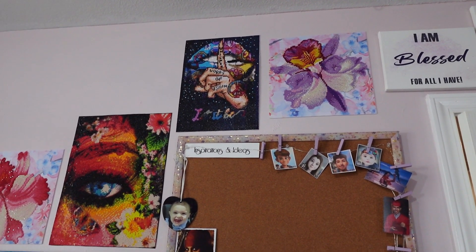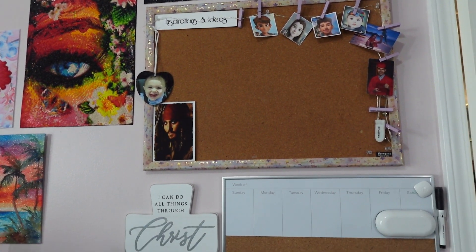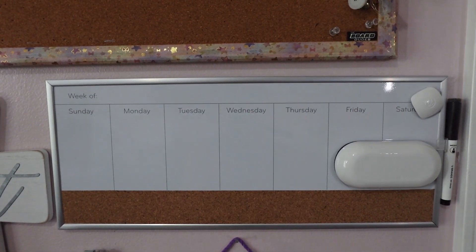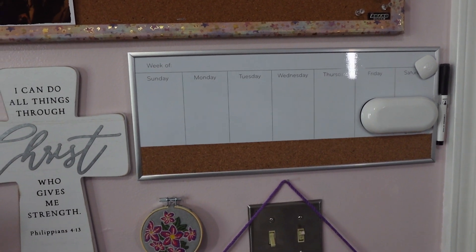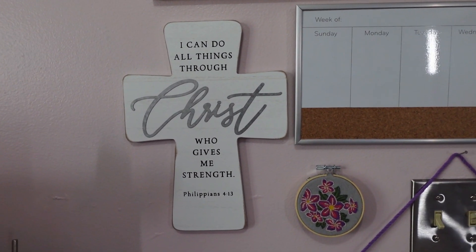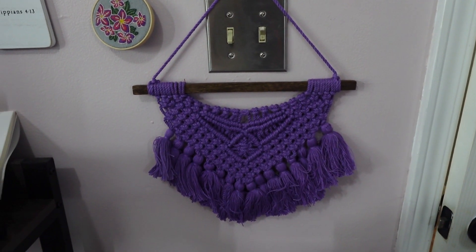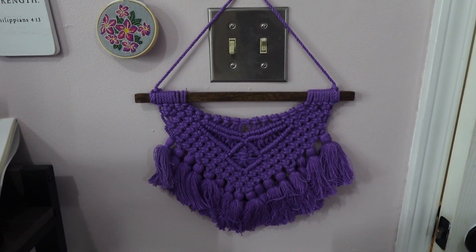Panning over to this wall — I moved my corkboard over because it was right behind my monitor and I really couldn't reach it. I did get this new whiteboard that just shows the week; it's easier to track things here and more helpful than the bigger whiteboard I had that I really wasn't utilizing. Here is my favorite Bible scripture — an embroidery that my sister-in-law gave me — and I'm sure you'll recognize this macrame wall hanging that I got from Hobby Lobby.